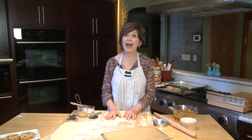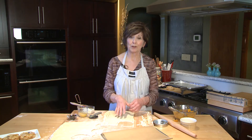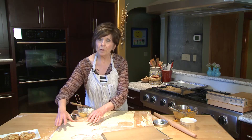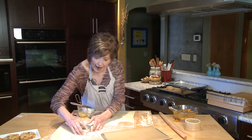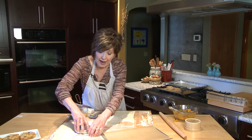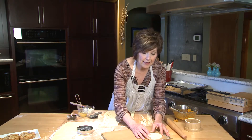Now the other thing you need for these treats is puff pastry dough, and that you get in the frozen section at the grocery store. You want to roll it out with a little bit of flour on your board to about a 13 inch square. This recipe makes nine rounds — nine four inch rounds from a 13 inch square. Put these little rounds on a parchment lined baking sheet.